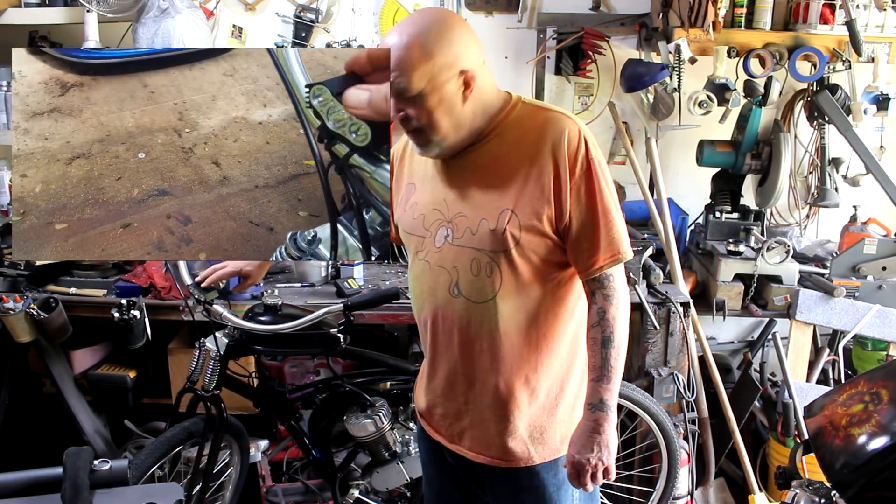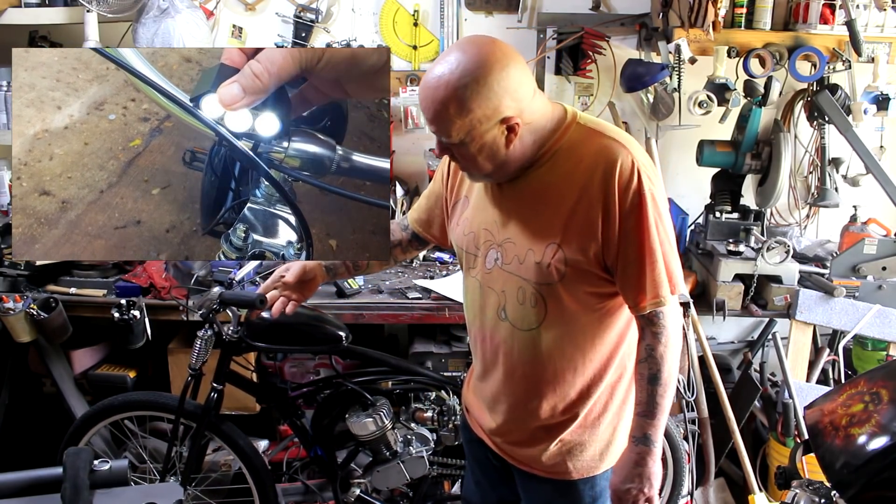We've got the LED lights here. It has a rechargeable battery which straps to the frame.